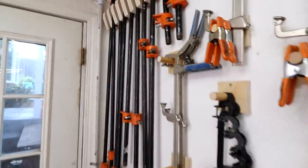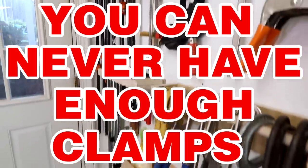Sure, we all know the expression: you can never have enough clamps. I've said it myself, but over the years I've begun to realize that I'm mostly saying that ironically at this point. I think you really can have enough clamps.